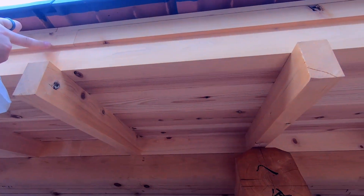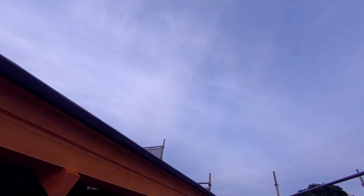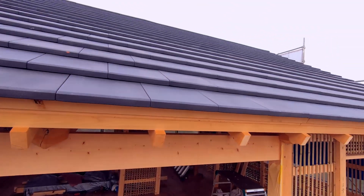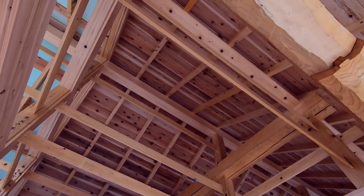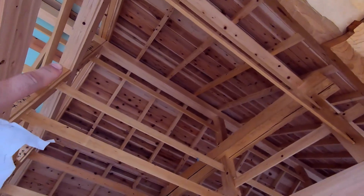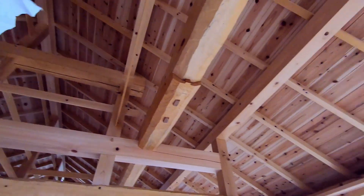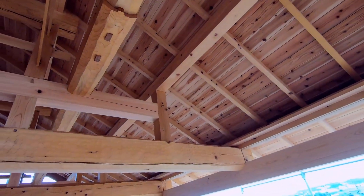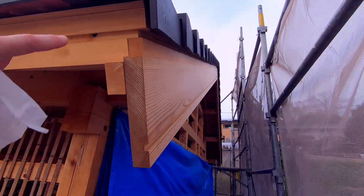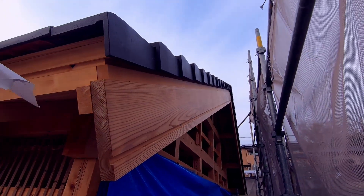You have a series of different members that define the roof shadow lines and they've started tiling, which looks amazing. There's the Keta and then these are called Moya, the interstitial purlins. And then at the very top there's the Munagi, which is the ridge beam. You saw in the last video there's a special ceremony when we put that piece on, and then the rafters sit on those purlins to support the roof. This roof has all these layers of members that make interesting shapes.